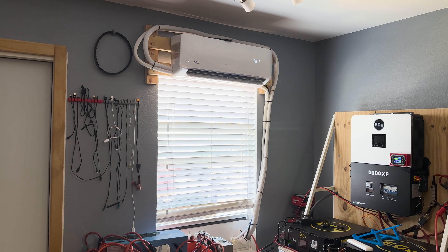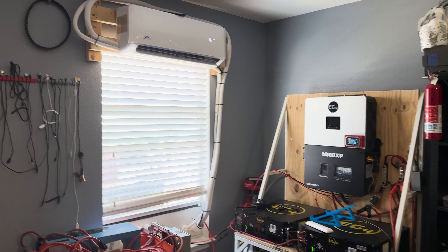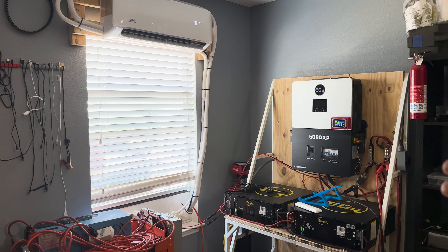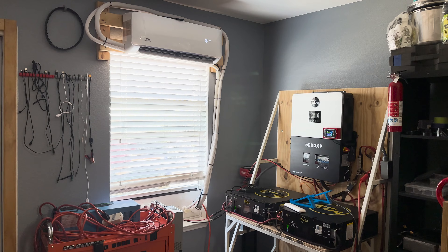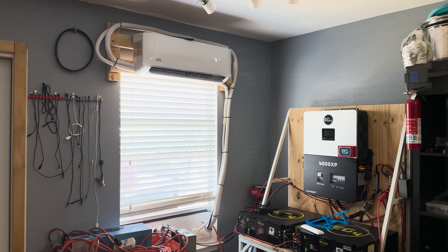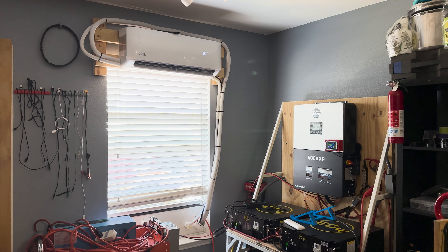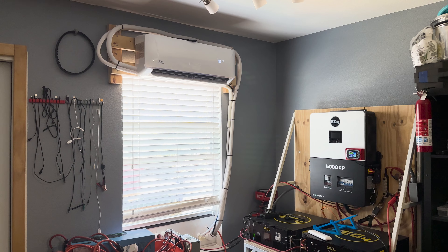I'll show you how to wire it, how to plumb it, how to vacuum it down. It is a little bit of a longer video and it's a little bit hard to hear in some shots, but just bear with me. If you watch the entire video, you will have all the information you need in order to install your own mini split. Anyways, enjoy the video.